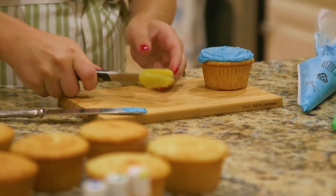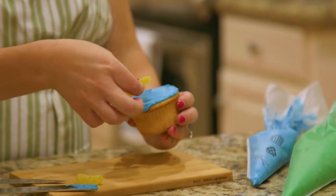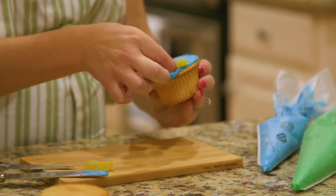First, we need our fin. I'm going to take a fruit slice candy and cut it in half lengthwise. This little piece right here is going to be the fin on our cupcake.